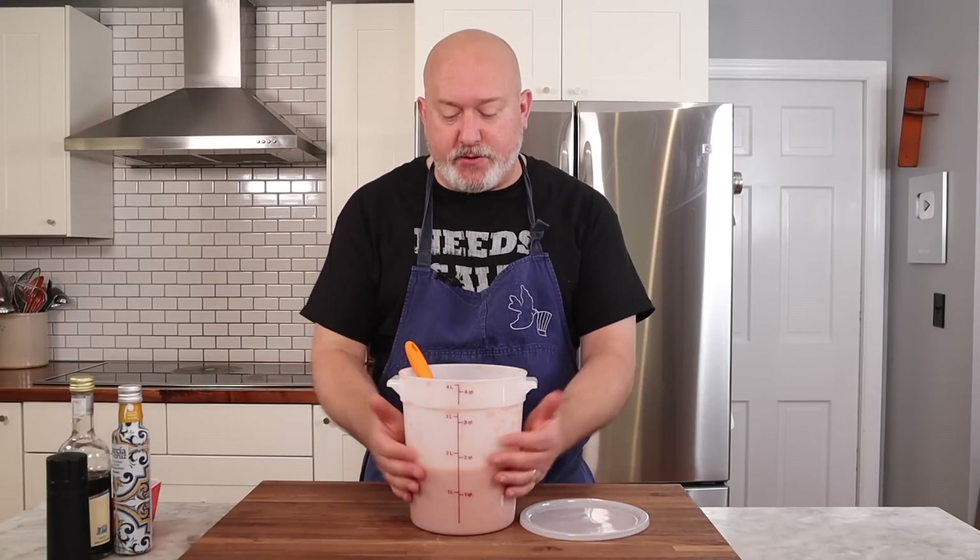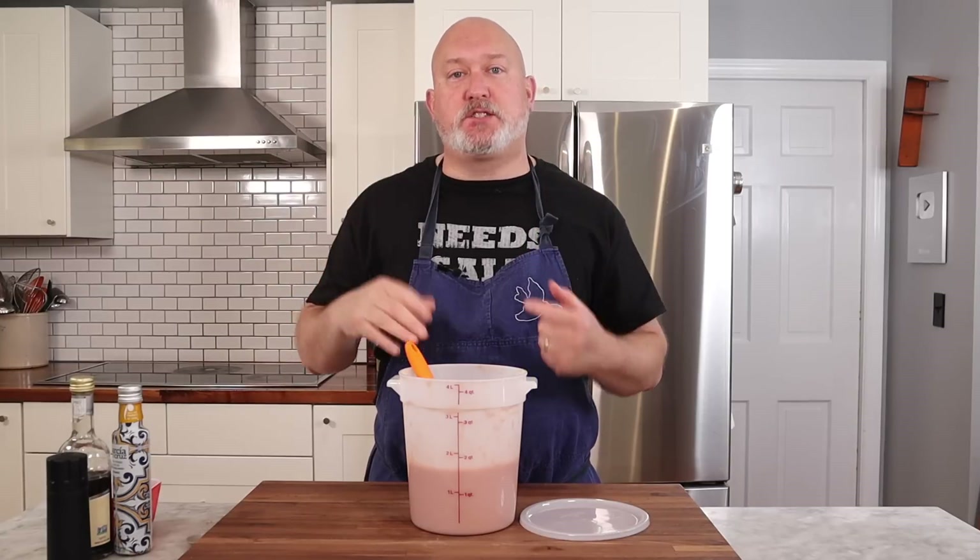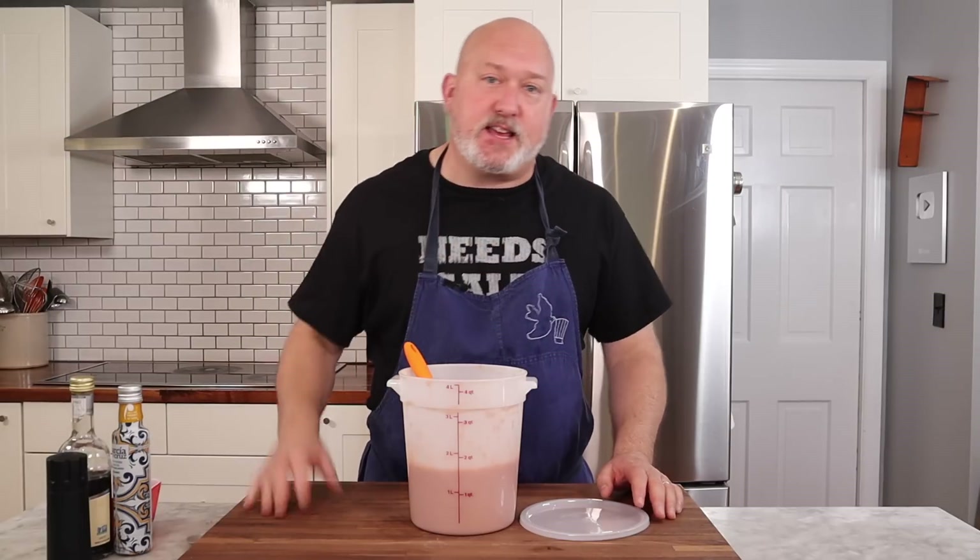The soup is pureed and strained. You could serve it right now, but I like to chill it. I'm going to put it in the fridge for a couple of hours to give the flavors a chance to mingle and chill down. I'm not going to serve this soup icy cold — I want it to be chilled, not cold. When you chill stuff down, it changes the flavor; the flavors get dulled or muted, so we might need to add more vinegar, more salt, more olive oil after chilling. Give it a chance to mingle and chill, and then let's taste.